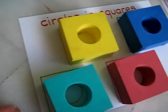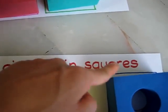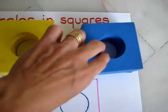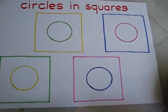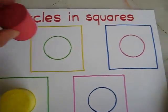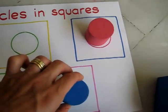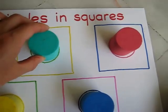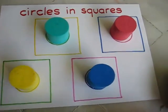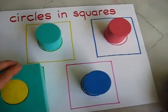Now here's a more challenging one. It says circles in squares, so we learned about circles and squares separately, and now we can put them together. There are different color circles and different color squares on the same page. We use the circles first — yellow circle, pink circle, blue circle, green circle. Now she can find the square shapes. This is very good practice for distinguishing between circles and squares.